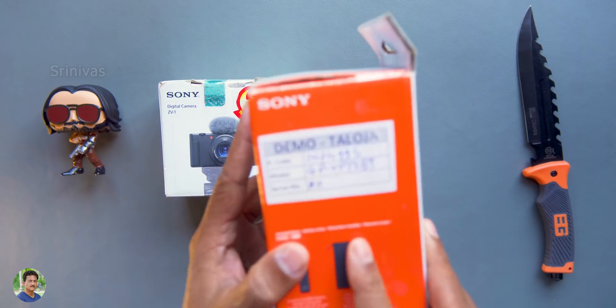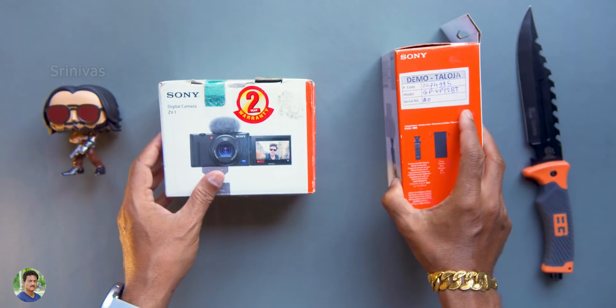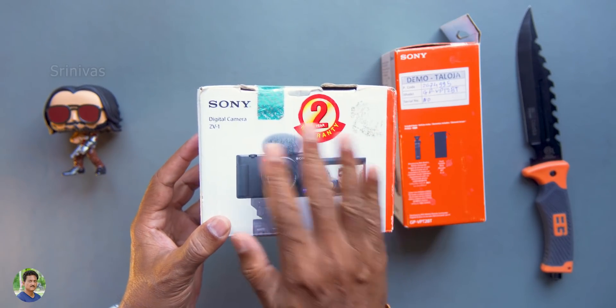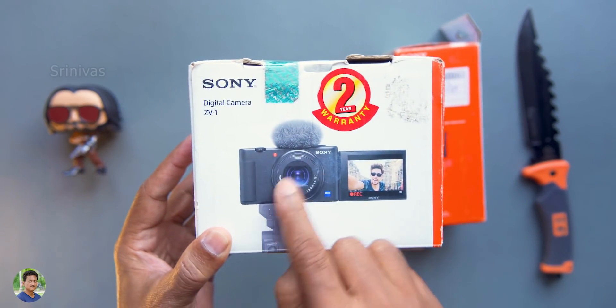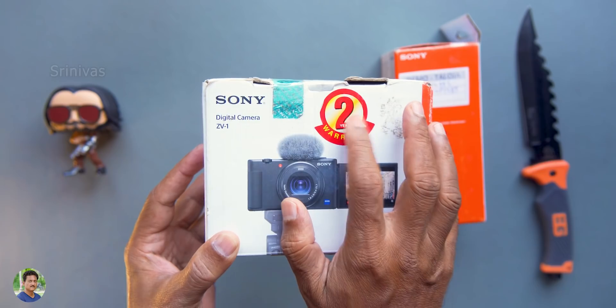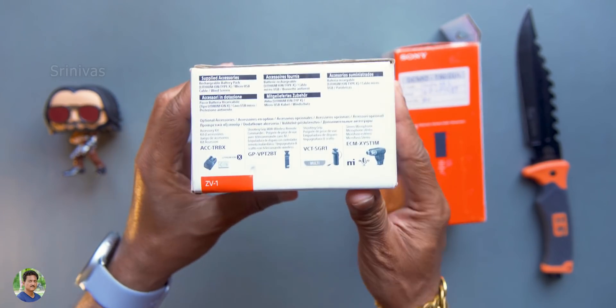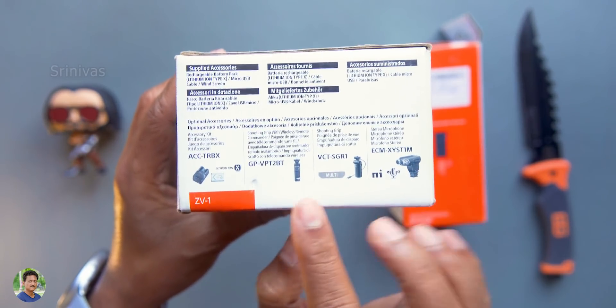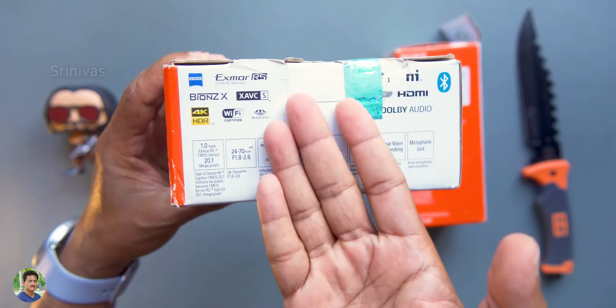If you want to see box packaging, this is a demo unit. The model is ZV-1 — the best camera for beginner YouTubers. Digital camera ZV-1 model. It comes with two years warranty. This is a vlogging camera. This is a shooting grip extra.